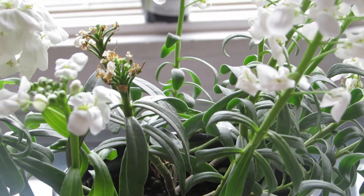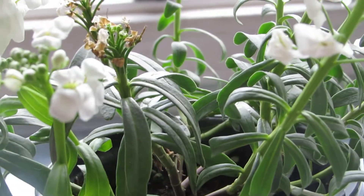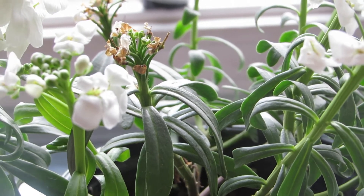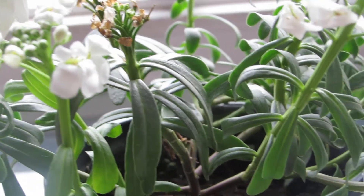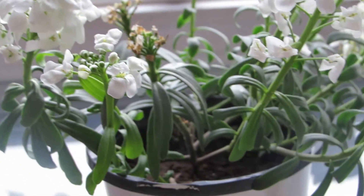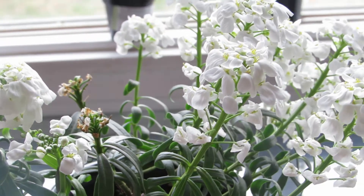it'll get brown — just the flower — and you don't chop that, you just wait for it to grow back. It'll be very slow, so don't think it's dead.